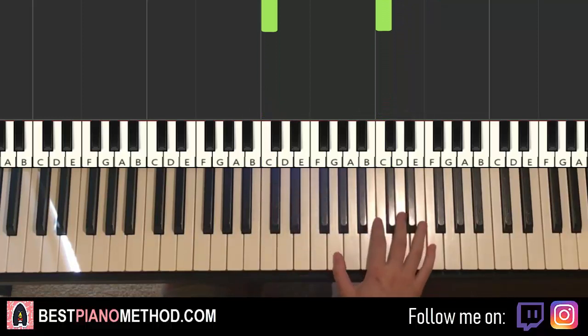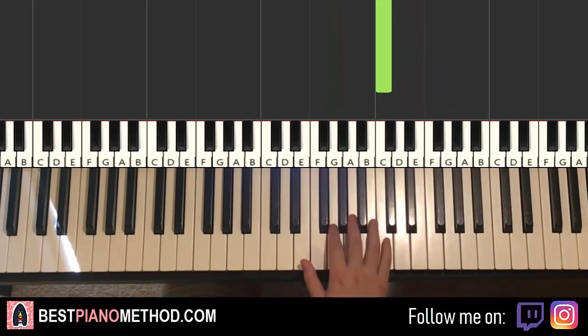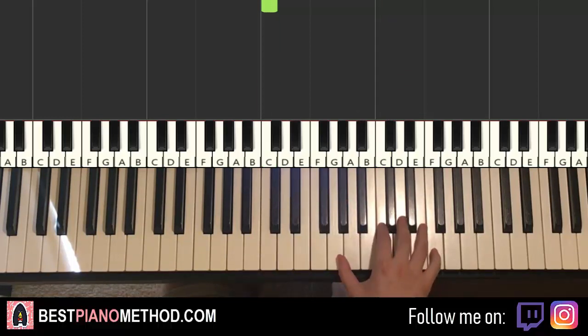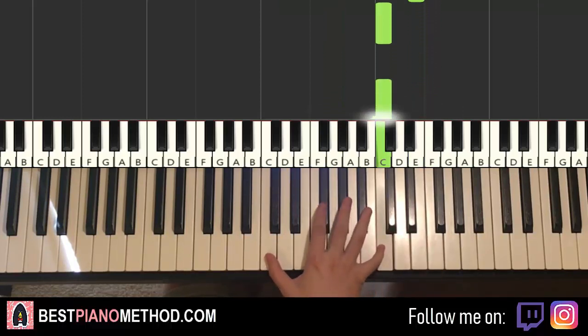Moving on to the second part. Right hand we have a double note G and F, and then single note E, C, and then same C again, and then an octave below to the middle C. One more time: double note G, F, and then E, C, C, octave below to middle C.